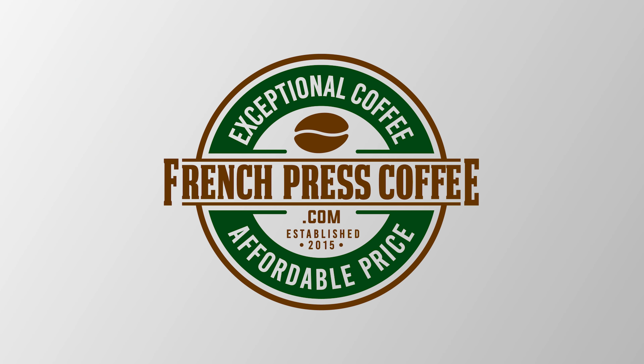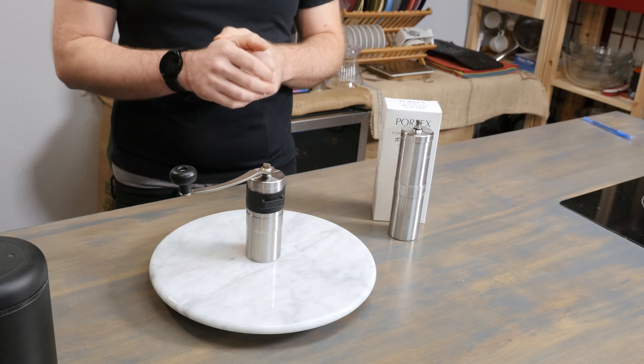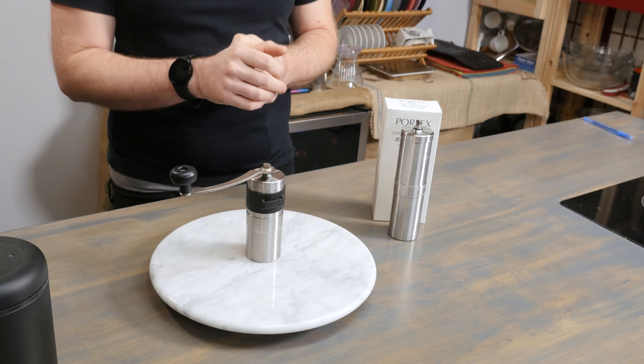Did you just get a brand new Porlex grinder and you're not sure how to get started with it? We're going to show you exactly how to get the best possible coffee grind today on FrenchPressCoffee.com. I'm Brian with FrenchPressCoffee.com. Thanks for tuning in today — let's talk about how to get the best grind out of your Porlex grinder. We're going to be talking in this video about how to hit the sweet spot for the most common grinds that you're going to be looking to use with your grinder.